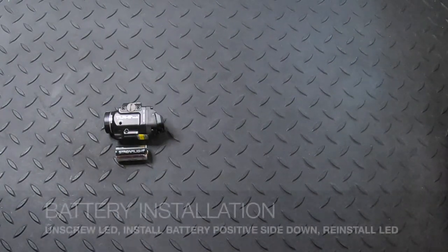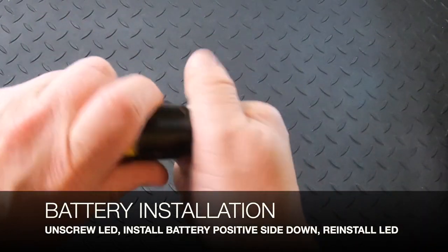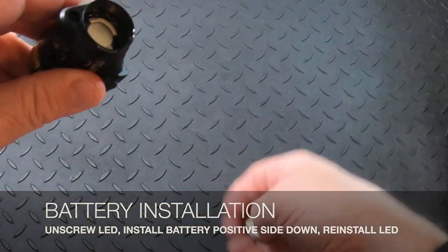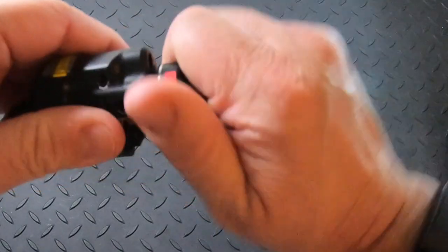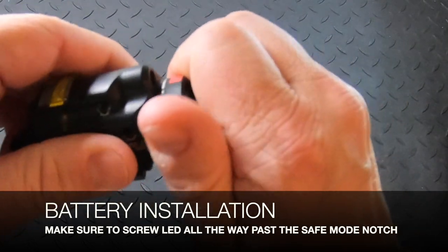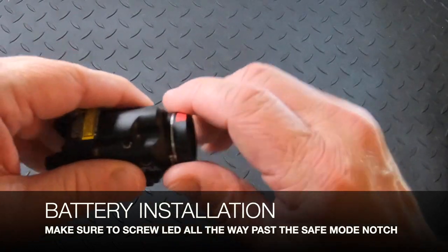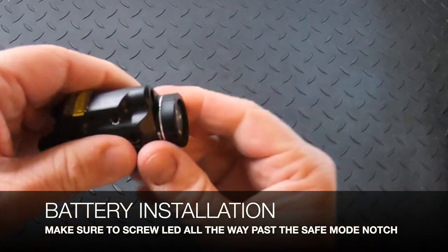We're going to start with battery installation. Take the LED off the light and insert the CR123 lithium battery positive side down. Here's where some mistakes happen: when you tighten the cap, it gets firm and you feel a series of notches. One of the very last notches is the safe mode, so the light is ready to activate with a quick turn — but it's not on yet. A lot of people stop at that point and the light won't come on, so you have to keep going until it absolutely stops. Now the battery is installed.